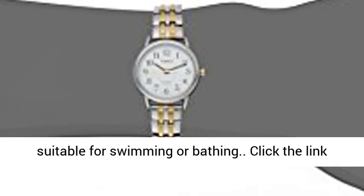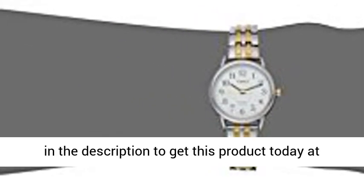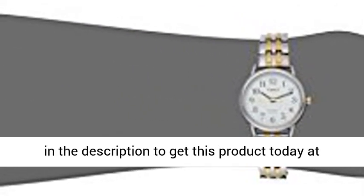In general, it can withstand splashes or brief immersion in water, but is not suitable for swimming or bathing. Click the link in the description to get this product today at the best price.